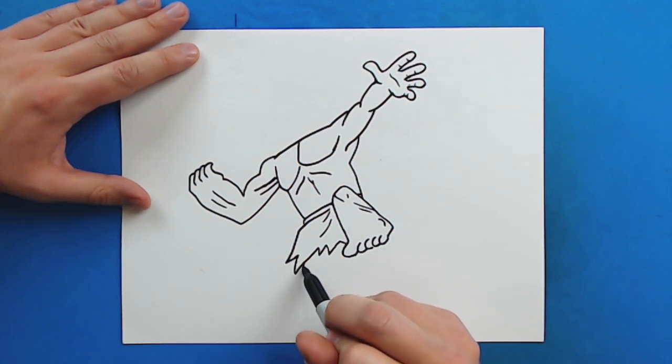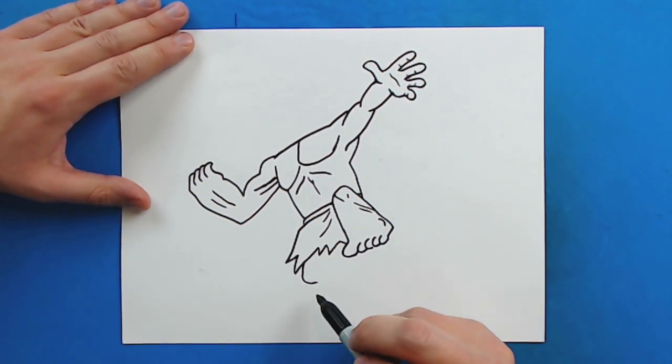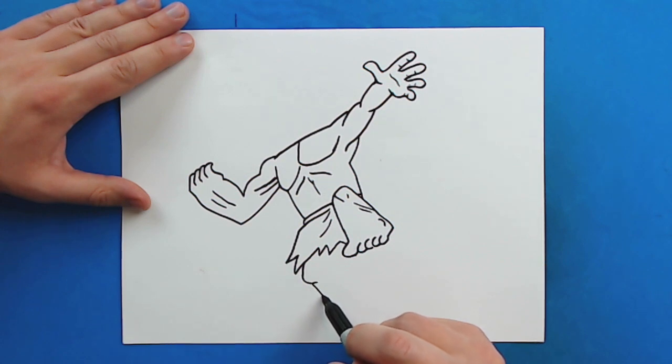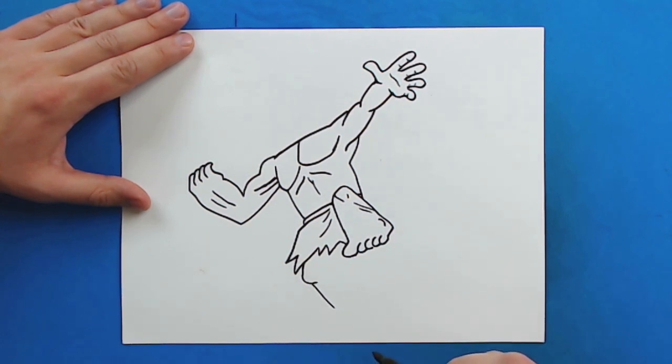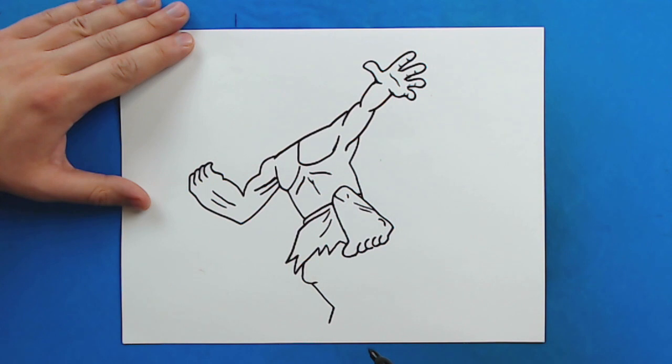Starting right here I'm going to draw a line that curves down and then in for his knee. Then a little line that goes down, and then another line down for his foot. Then I'm going to curve a line down for his toe — one, two, and then three more, so there are four little toes. And then I'm going to draw one big toe right here.